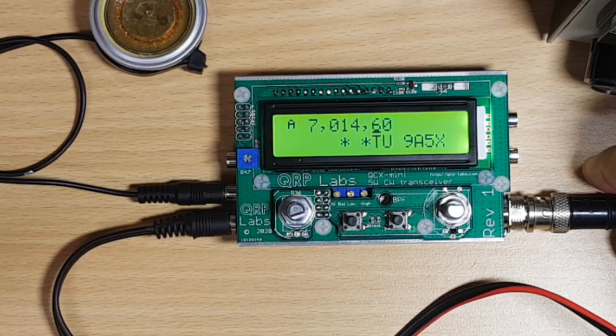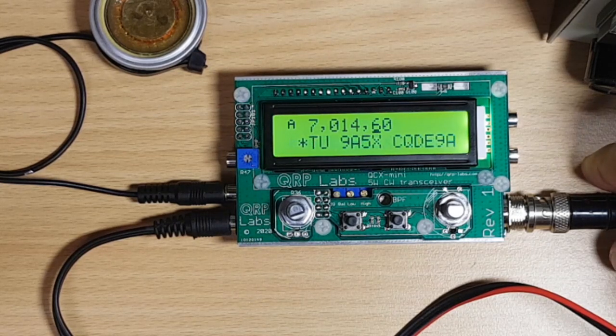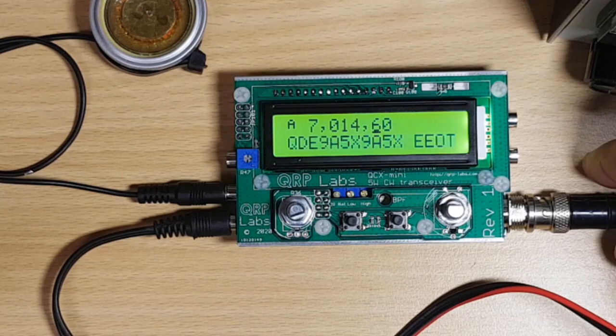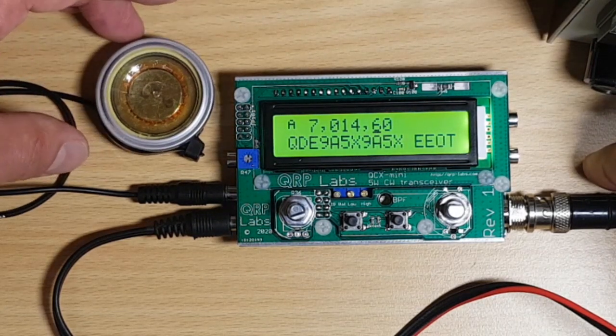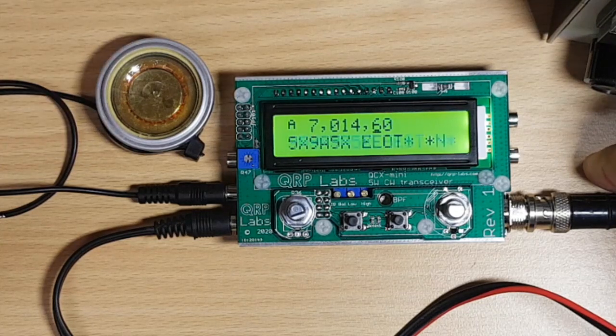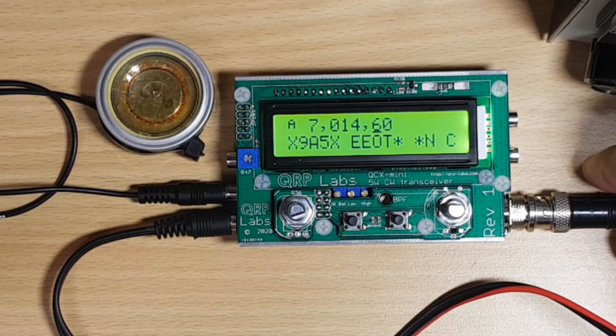9A5X from Croatia, calling CQ — that's not bad at all, I'm impressed! It sounds nice in my little speaker — I've changed from headphones to a small speaker so we can hear it better. Why don't we give him a call and see if he can hear us?